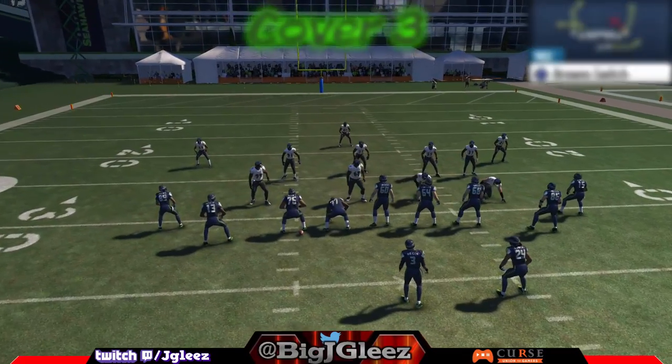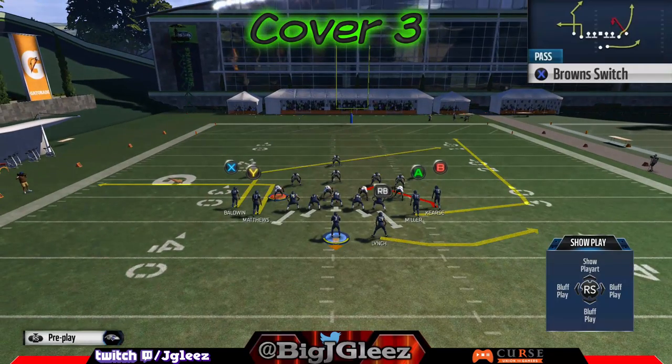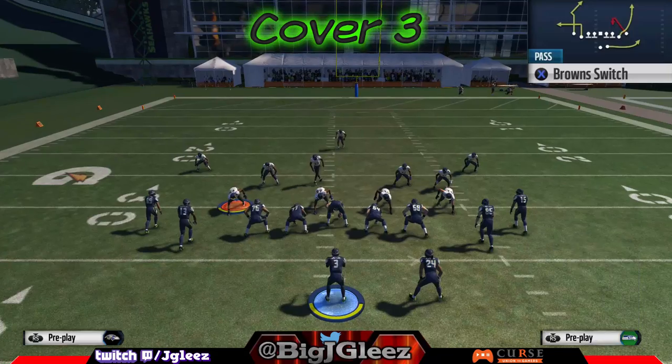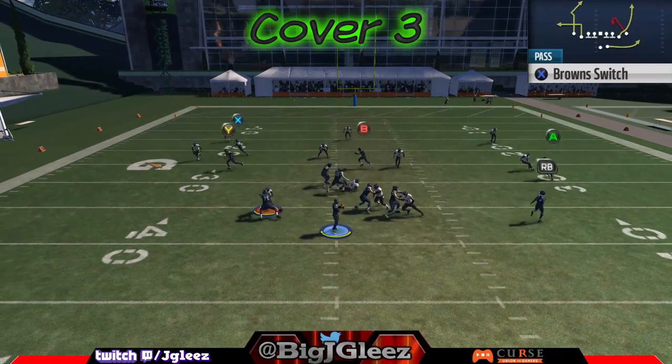Hey, what's going on everybody, Big J Glees here and we're gonna get into the shotgun tight formation. The first play we're gonna go over is the Brown Switch — that's what it's labeled in the custom playbook I made. I believe it's called something else, but if you look at the play design you'll be able to see which play I'm talking about.